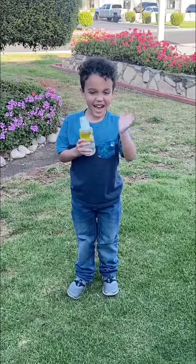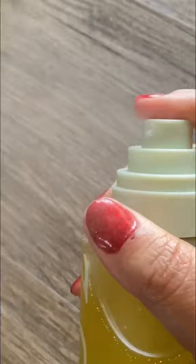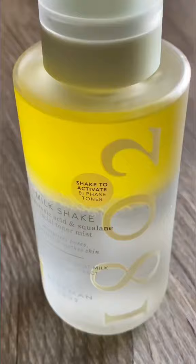My milkshake brings all the boys to the yard, and they're like, it's better than yours. Damn right, it's better than yours. I could teach you, but I have to try. This is a new milkshake by Beakmin1802.